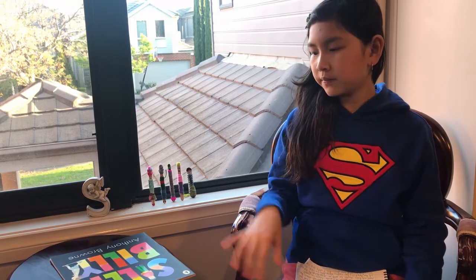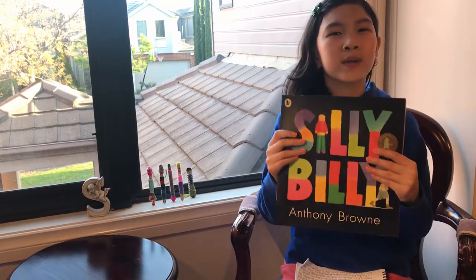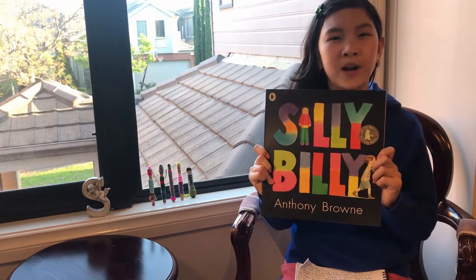Hi, I'm Susanna, the host of Let's Read with Susanna. Today I'm going to be reviewing Silly Billy by Anthony Browne.